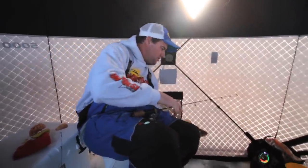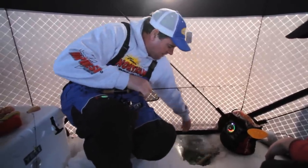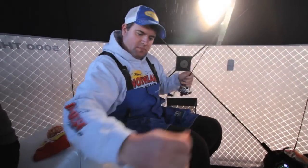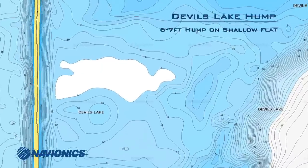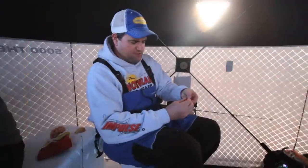I never get tired of that. We're in six feet of water here, and basically what we're doing is fishing a little knob. There's 10 to 12 feet out behind us, deeper water — just a little bit of a crest.